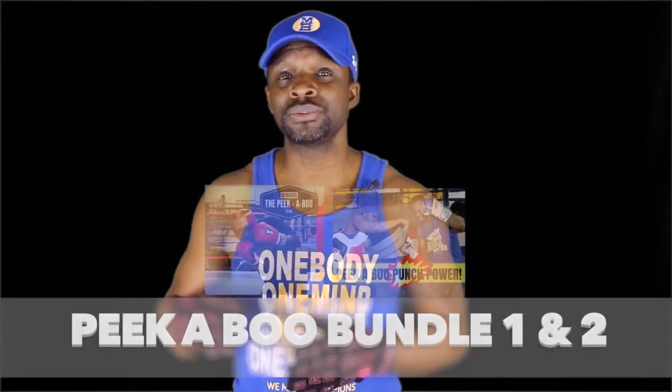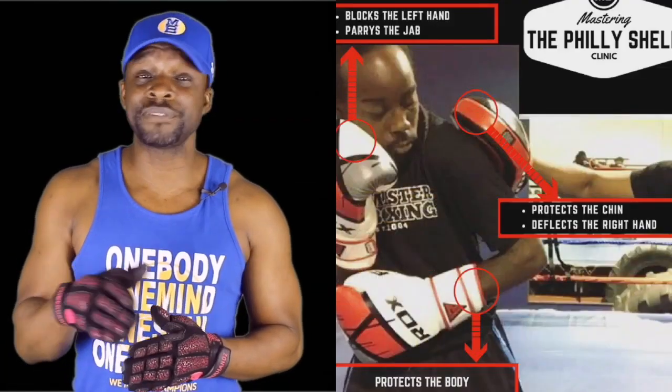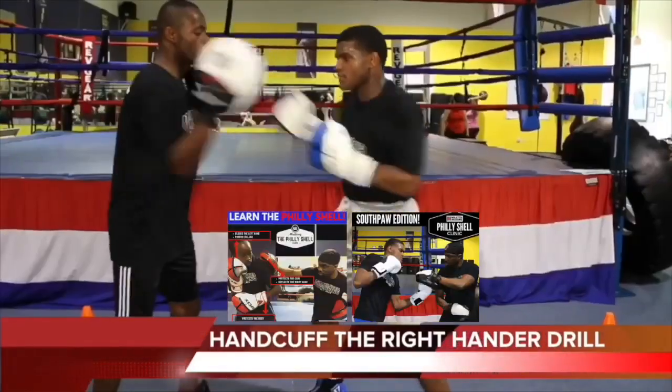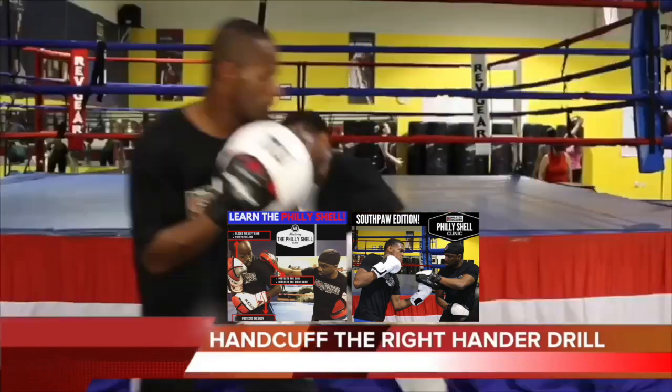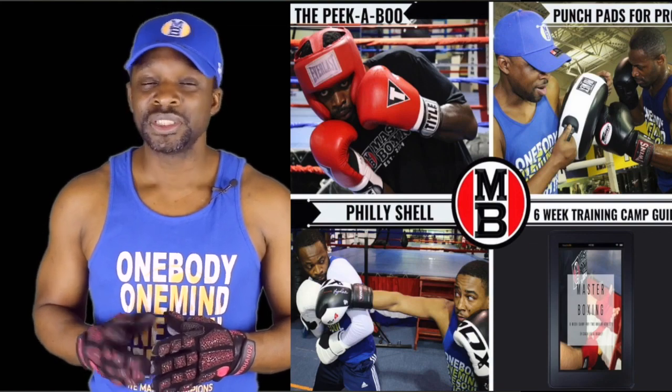Here are some of the bundles that coaches and coach-fighters have put together themselves — the Peekaboo Bundle One and Two. But maybe you want to learn the Philly Shell. Not only do we have the Philly Shell for conventional fighters, but we also have the Philly Shell Rolling Shoulder for the southpaw. They all come with their own training guide, so you have the best of both worlds.